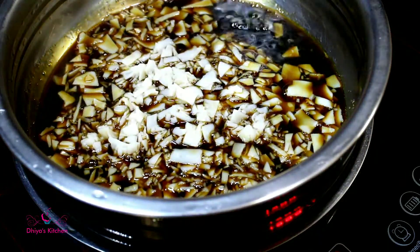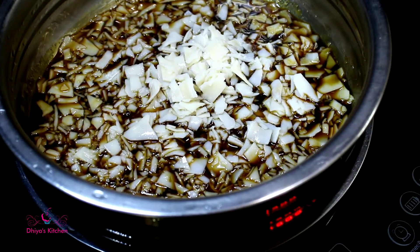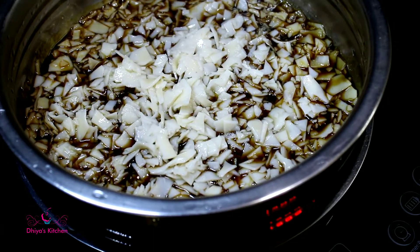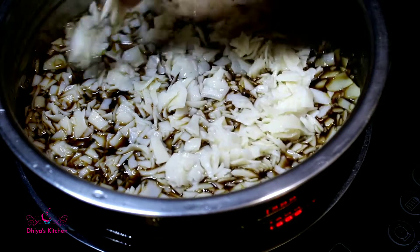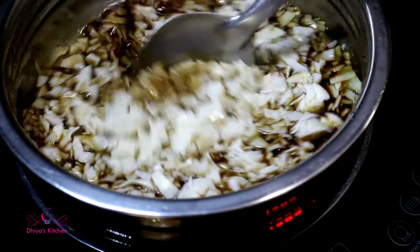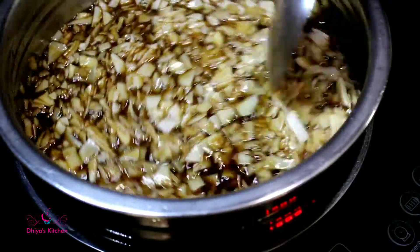In this, let us clean and clean. We can clean. If we can clean, if we are in the 2nd, we will clean and clean. Even if we can clean it, please clean the plant in each plant. Now we'll put the water in the water.